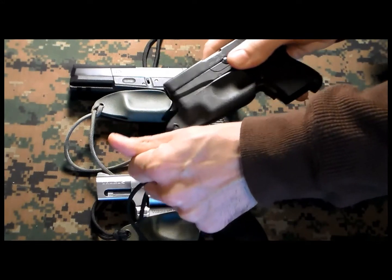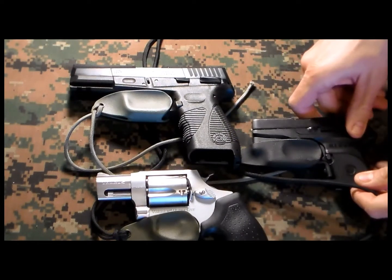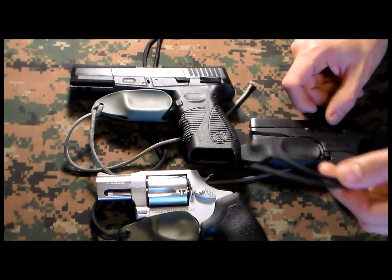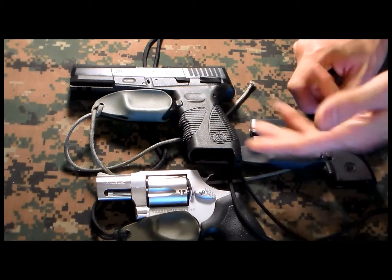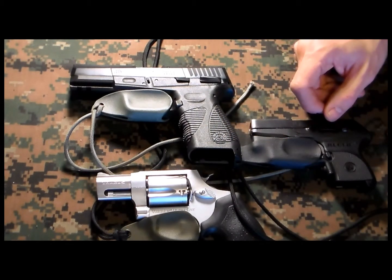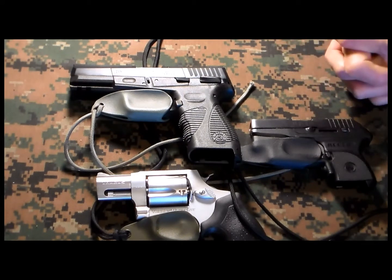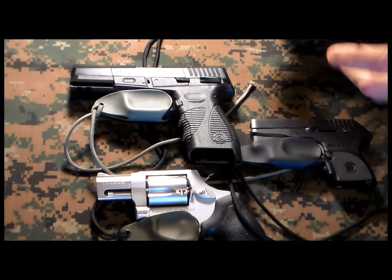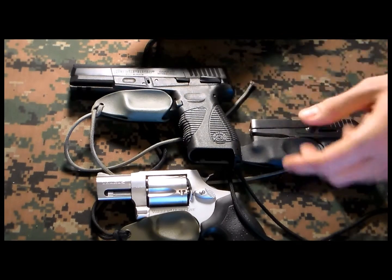They are very sturdy. They can be considered for carry in your bag — for women especially, you can attach the loop to the hardware on the bag. Another option can be appendix carry, or you can use them in range bags, combat bags, or a messenger bag like one made by Condor. Those can be interesting options too.